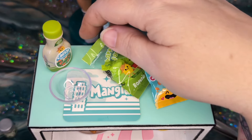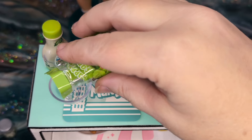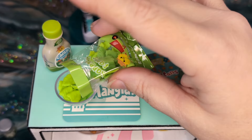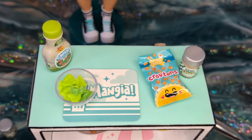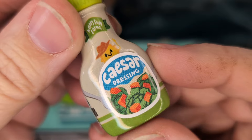Alright, for our next dish we're going to make a Caesar salad. A pretty straightforward, simple salad. Get some of our salad mix in the bowl. And some of our Caesar dressing — how cute is that?